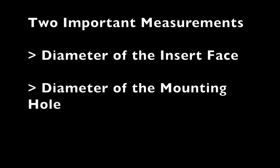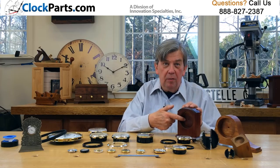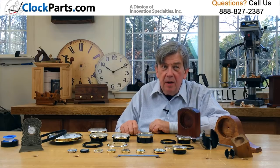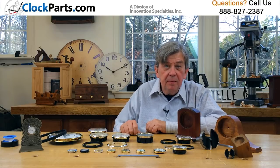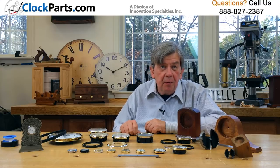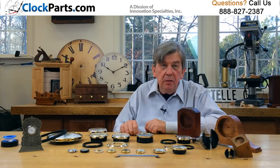If you're doing a replacement, then here is where we need your attention. There are two measurements: the diameter of the face of the insert and the diameter of the mounting hole. Usually there's a little flexibility on the size of the face, but very little flexibility on the diameter of the mounting hole. For example, if you need to fit an insert needing a three inch hole into a three and an eighth inch hole, it would be too loose.